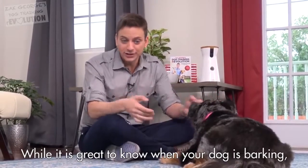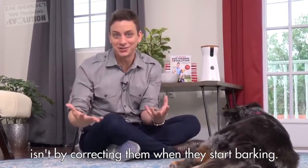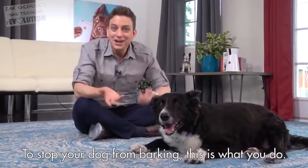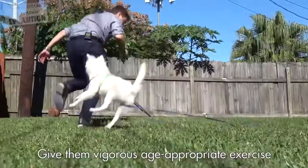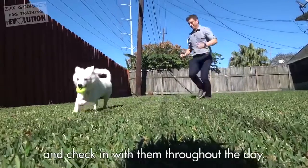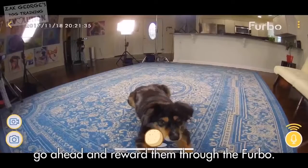While it's great to know when your dog is barking, the path to resolving unwanted barking isn't by correcting them when they start barking. It's about rewarding them when they are behaving quietly, and this is where the Furbo really shines. To stop your dog from barking, give them vigorous, age-appropriate exercise just before leaving them so that they're more likely to be calm naturally while you're away. And check in with them throughout the day, and when you notice that they're behaving calmly, go ahead and reward them through the Furbo.